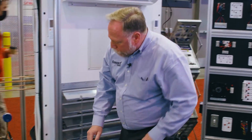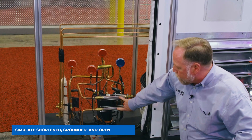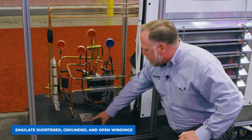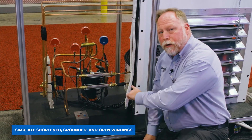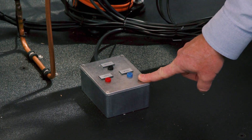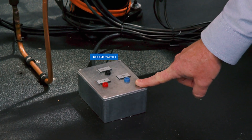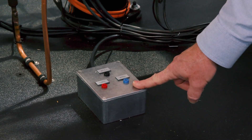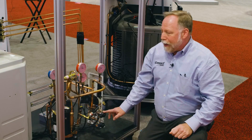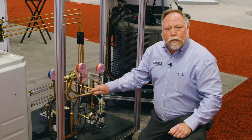Down here we have our sight glasses where we can see the condition of the refrigerant going through the system. And without having to get into the compressor itself, these are actually used to simulate our shorted windings, our grounded windings, and open windings — and you can check that right here. That's just a few of the lessons that you can do, and again the only limitation is your imagination.